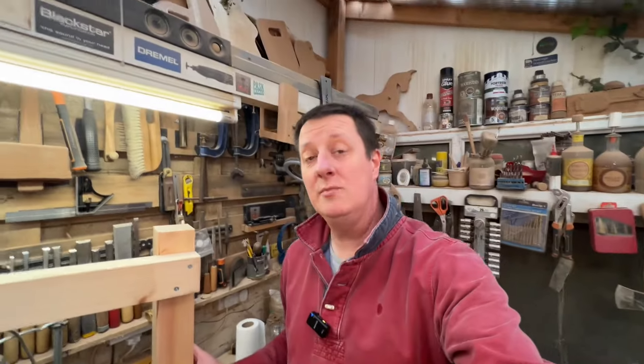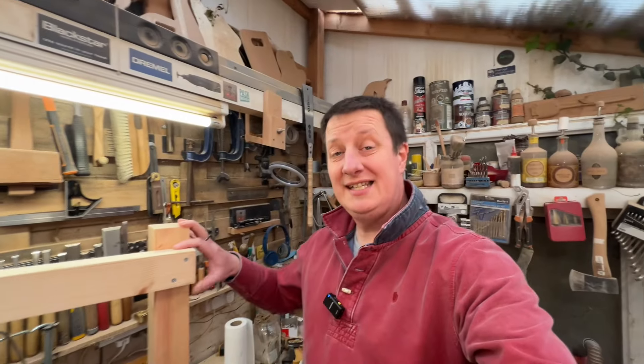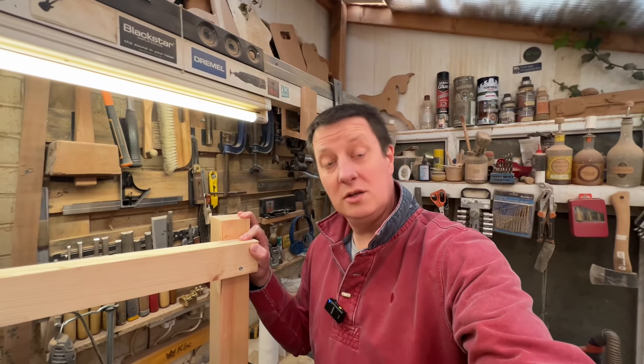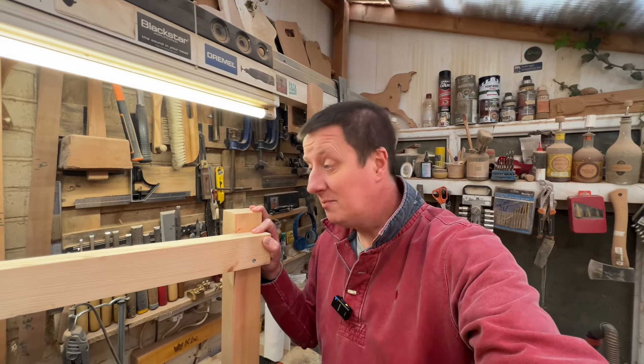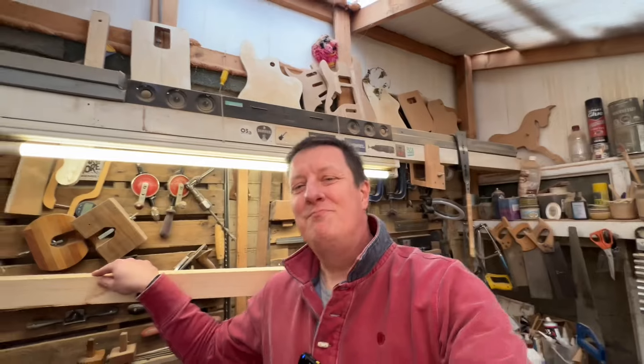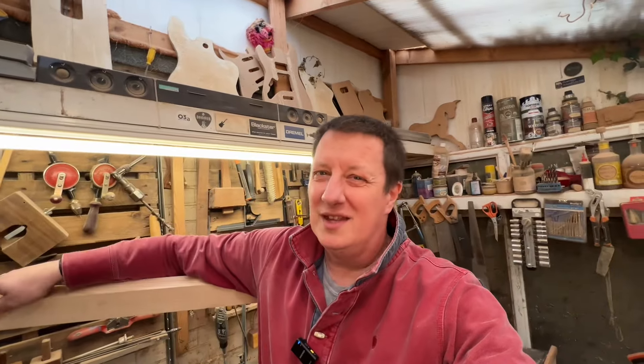Don't get me wrong, I'm no joinery snob. This is a perfect way to join a rail to a post if you're doing something like a garden fence — absolutely flawless, quick, efficient, and it'll last forever. But if you're building a piece of furniture or something like that, there's probably a better-looking way of doing it.